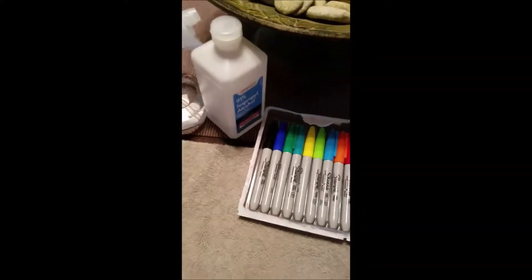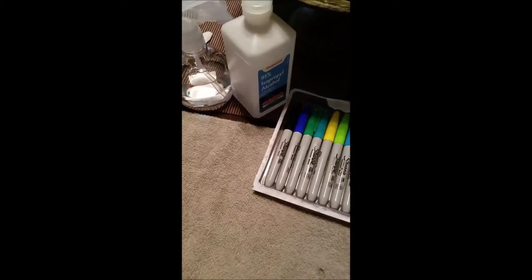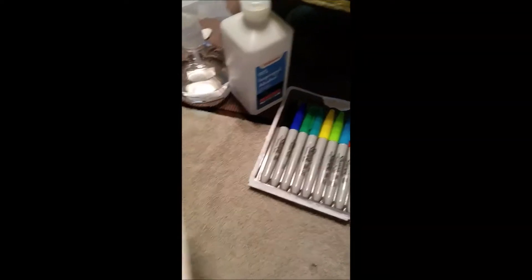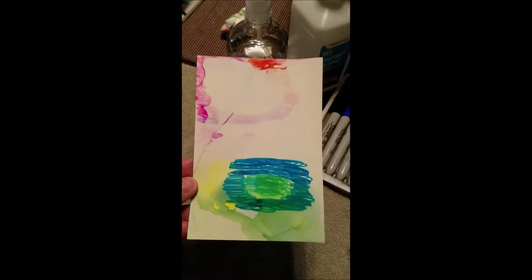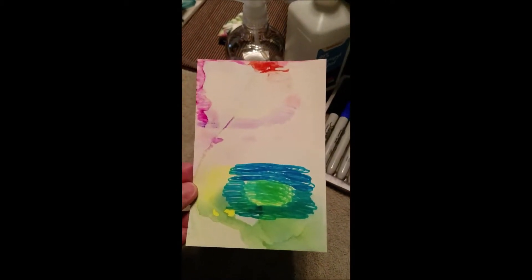Then we were seeing how it would do on photo paper. First we used the non-shiny side and got about the same result. Then the shiny side — it did run a little more, but still not how we wanted.